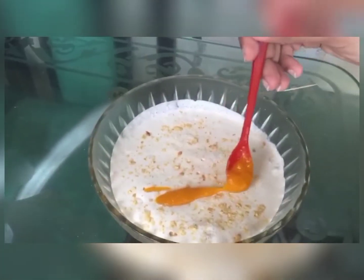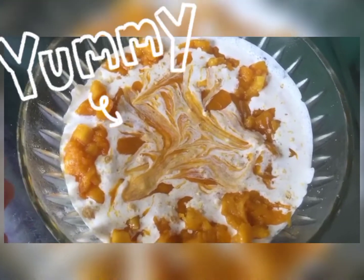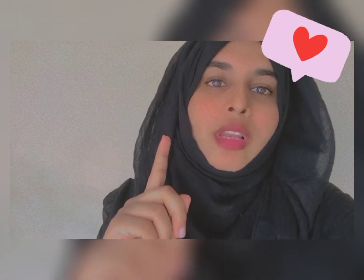Now I will add the mango puree. Well, this is my final look — how do you feel about my mango delight recipe? Please do like, share, comment, and subscribe to my YouTube channel. Thank you!